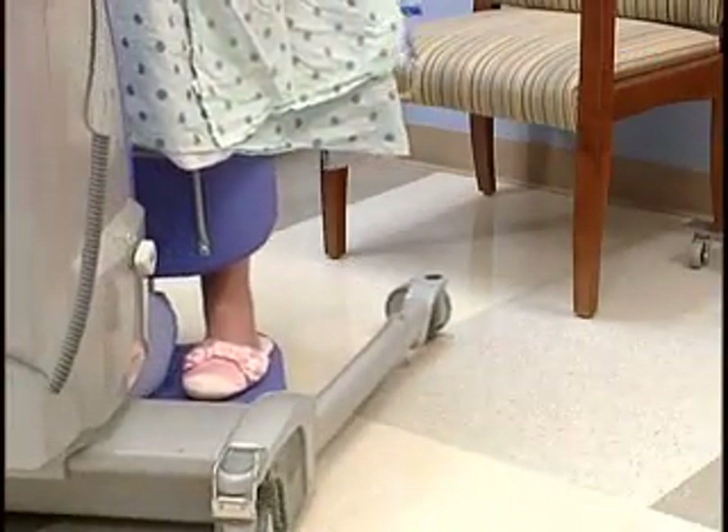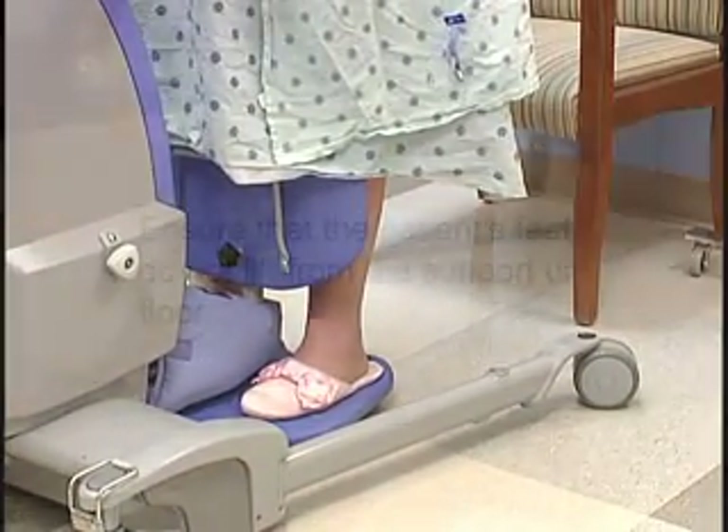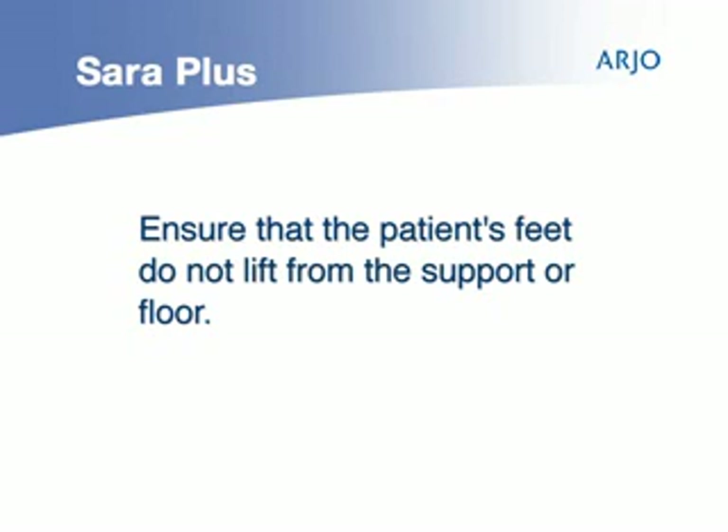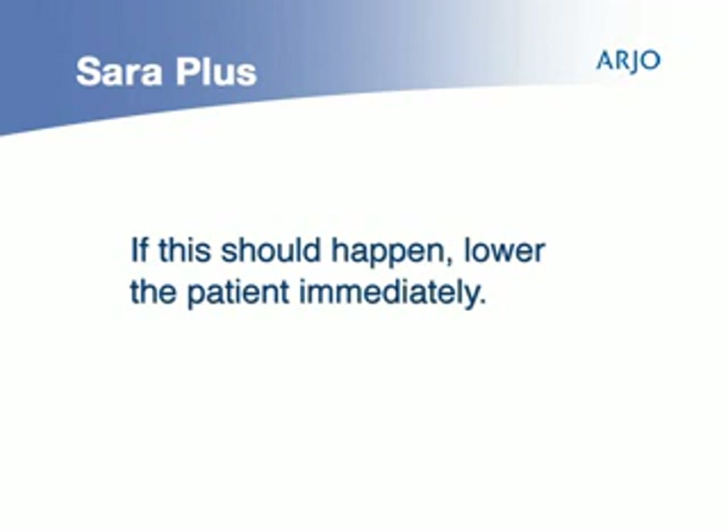For their safety, the patient's feet should always remain in full contact with the foot support. When lifting, check to ensure that the patient's feet do not lift from the support or floor. If this should happen, lower the patient immediately until his or her feet fully reach the support or floor.